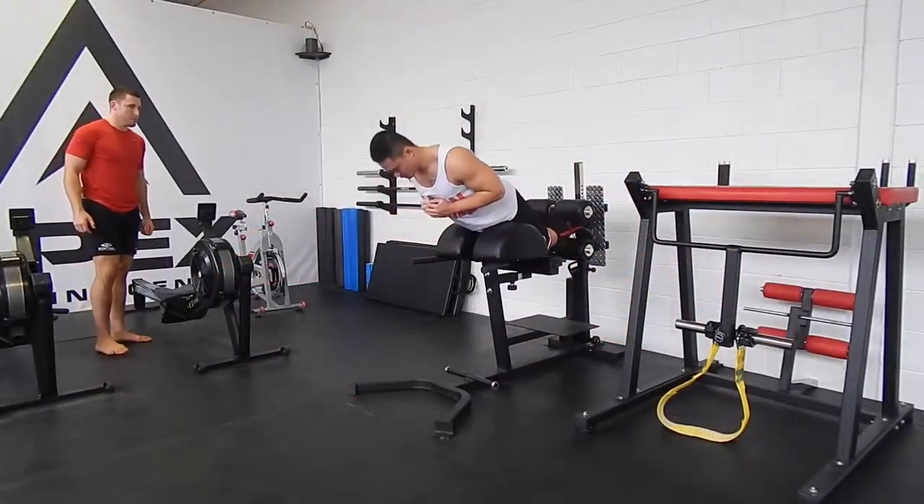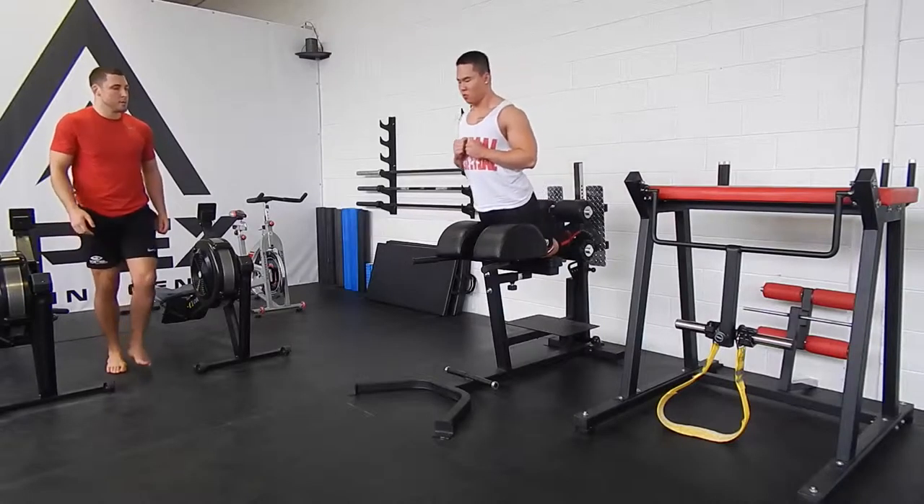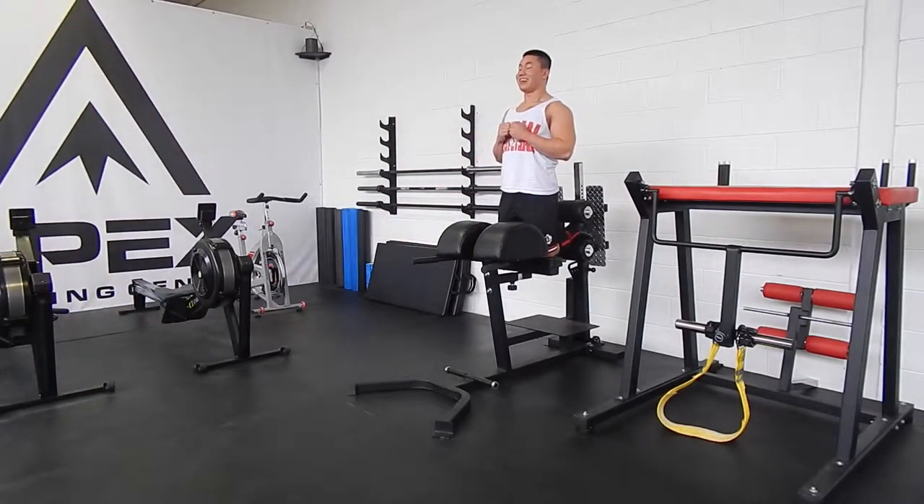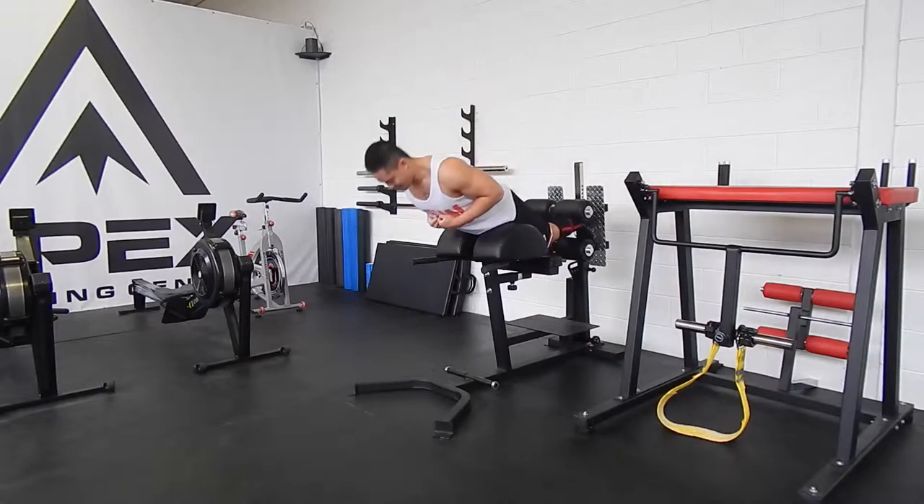There's Matt teaching me how to use the glute ham raise. He's big on this and I've never used this machine before, but I'm definitely going to incorporate these to smash my hamstrings.